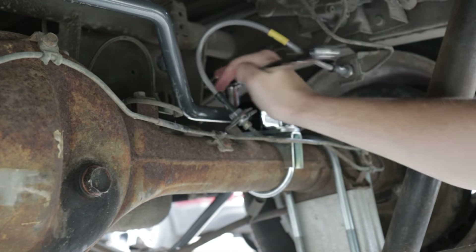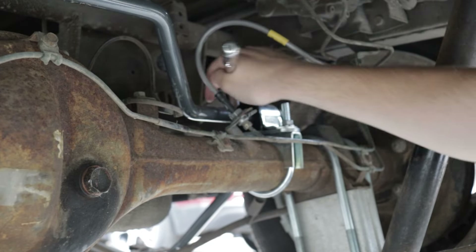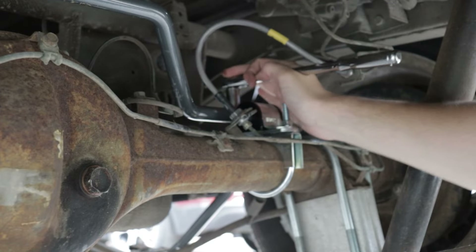These also do have a torque spec, but for now I'm going to get them tight-ish so that I can adjust the sway bar position.